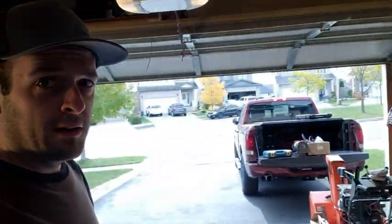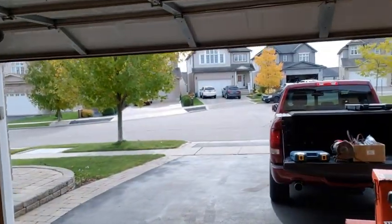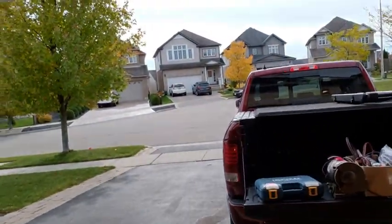Before we do that, you'll see my truck is open here. I went to a garage sale yesterday and scored some pretty cool stuff. Let's take a look.